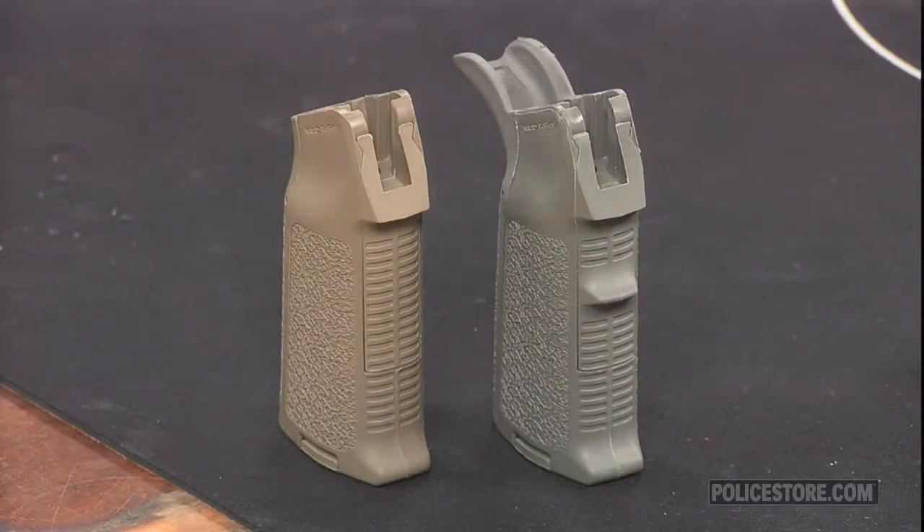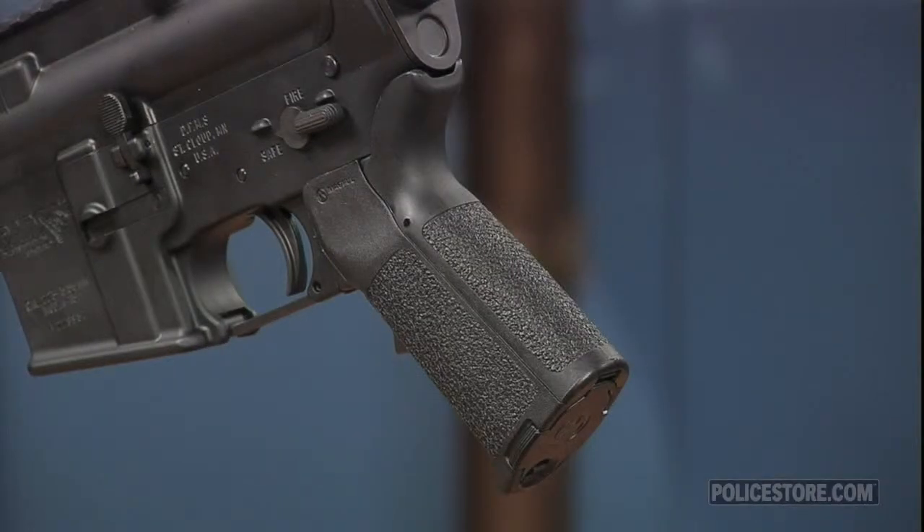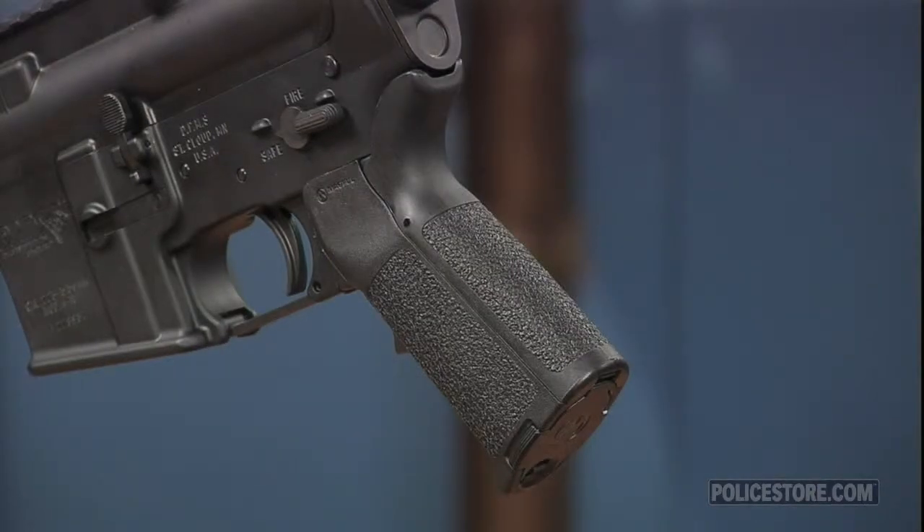Inside the grip there's a detachable rubber core with cap for rattle-free internal storage. It will hold up to three spare rounds of .223 or .556 ammunition. Additional cores for storing batteries and other items are available separately.